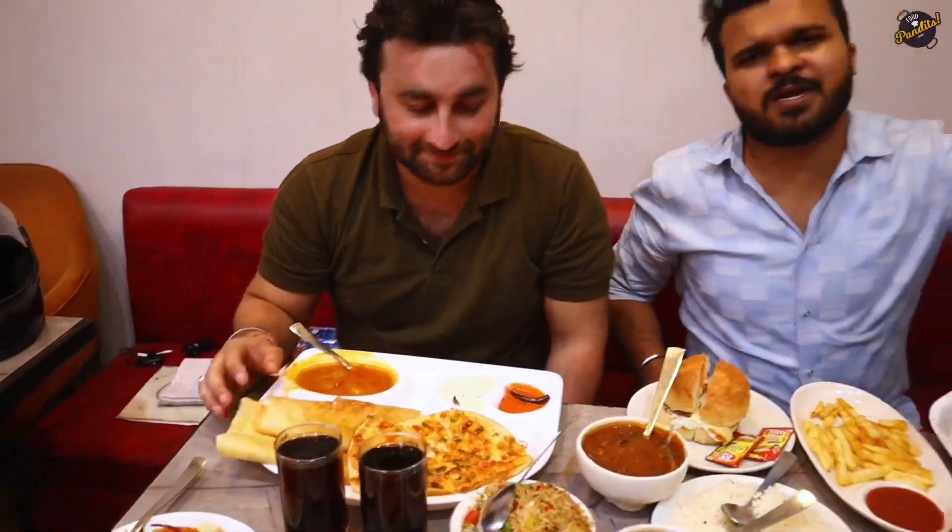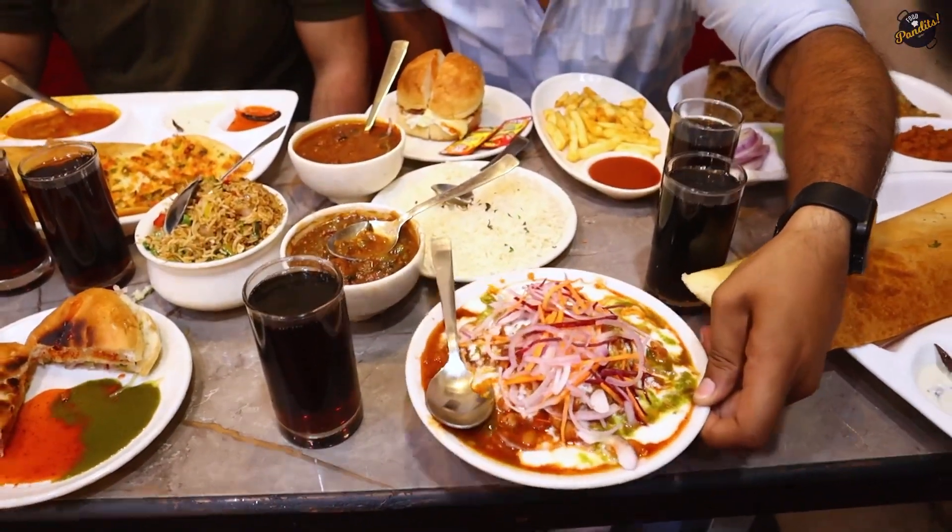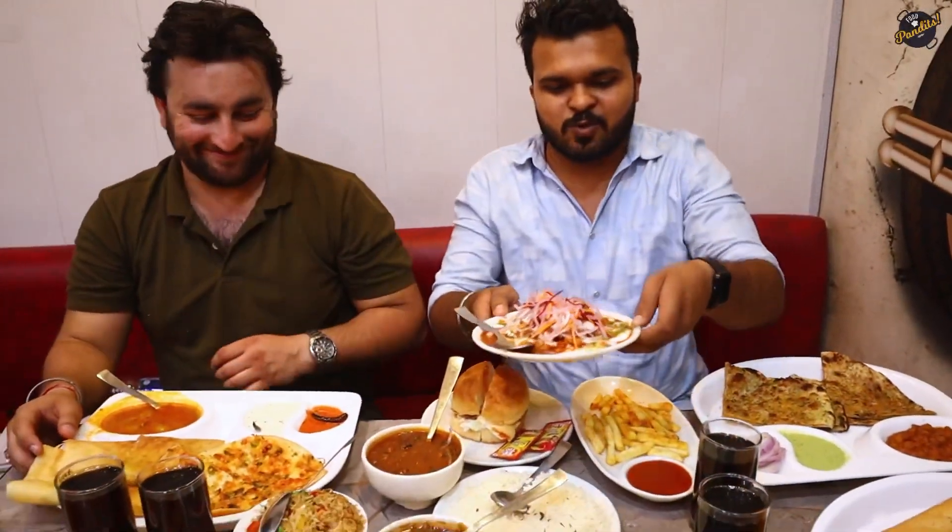Alright, let's try it! So friends, as you can see, these are big combos. Look at how many combos there are — how much can you eat? I'm going with the South Indian combo and will also try the small special Tiki.